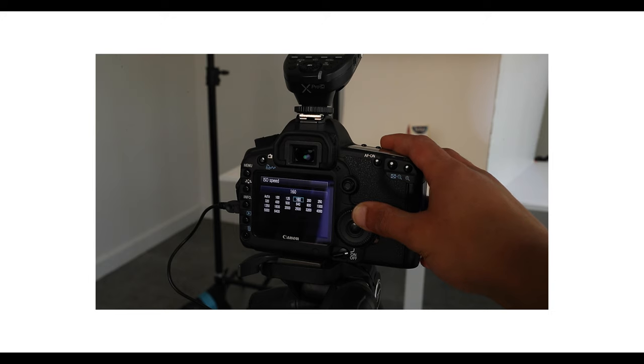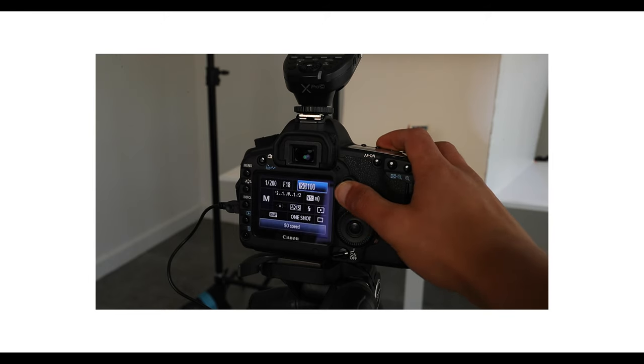Now that's all set up, let's adjust the camera settings. Because I'm photographing with flash, you're going to want to set your ISO to 100. As a general note, you always want to have a low ISO — so even if you're using continuous light, try to keep the ISO as low as possible.